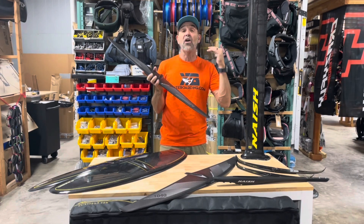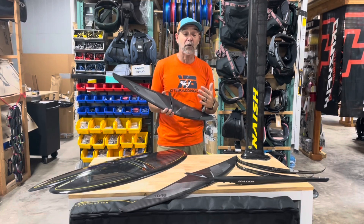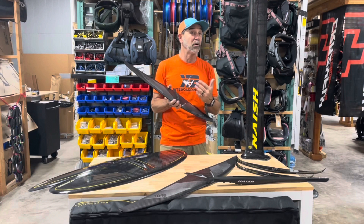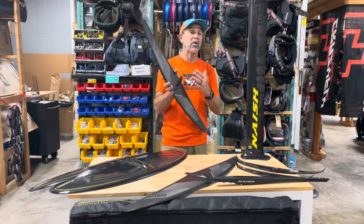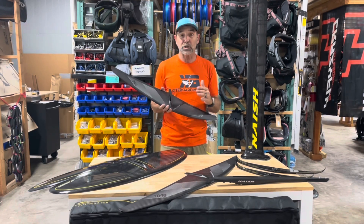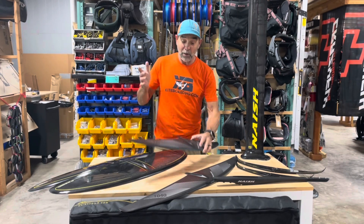We were at the AWSI testing all types of foils across the board — basically everybody had a foil there. I gotta tell you, this was one of our top picks. We were out in the water and guys were wanting to take my board when I was riding one of these. This new high aspect wing is an amazing wing — it is so smooth, so responsive, and so well balanced. We were blown away.